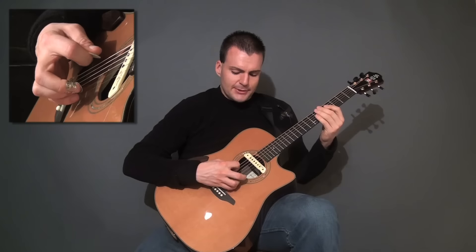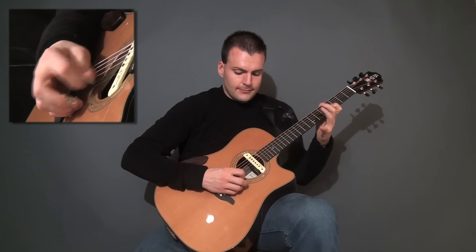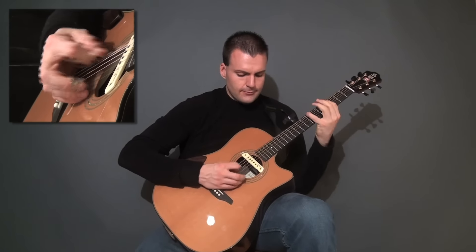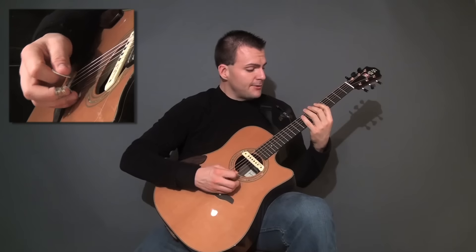The ease of skipping a string — and then after you skip two, you just have to go to the next one. So practice that on its own first, then you can do this.